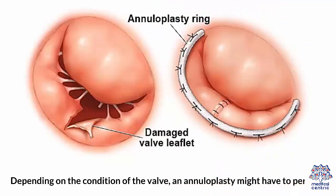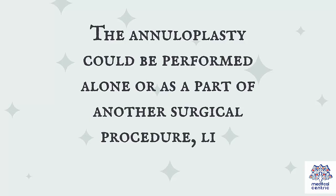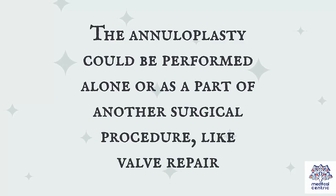Depending on the condition of the valve, an annuloplasty might have to be performed. The annuloplasty could be performed alone or as a part of another surgical procedure, like valve repair.